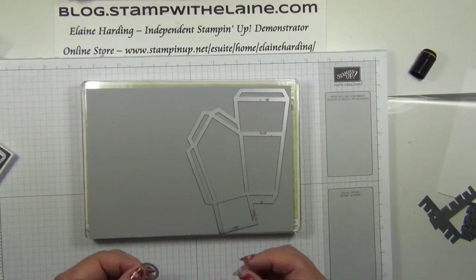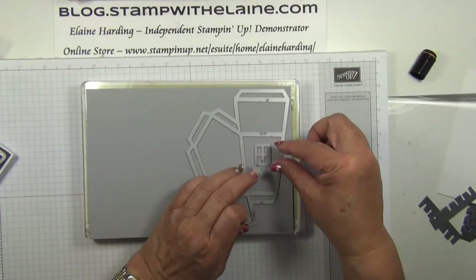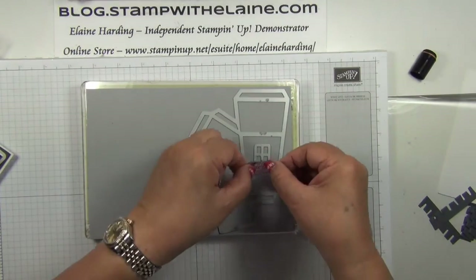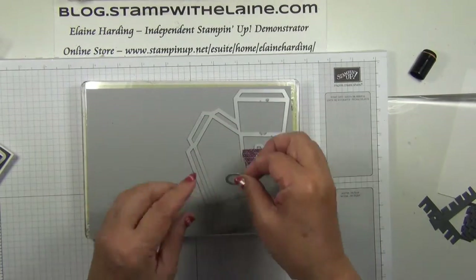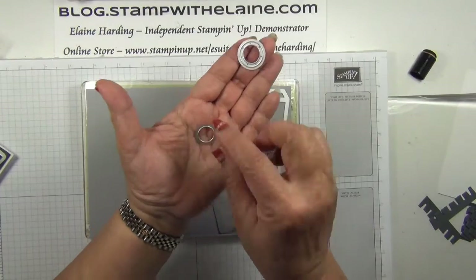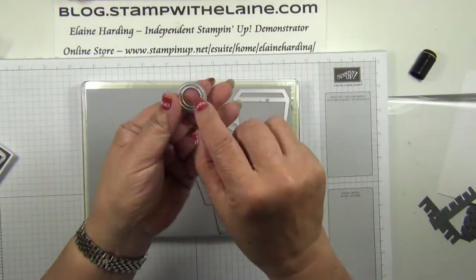To save time you can place your dies on the cardstock, but in order that they don't shift you will have to secure them with some washi tape. Now the circle one is the same principle — that's the aperture which is the smaller one, and that is the frame.